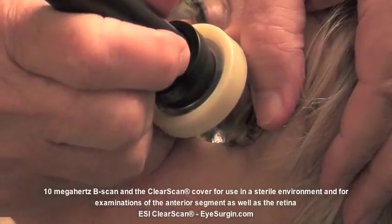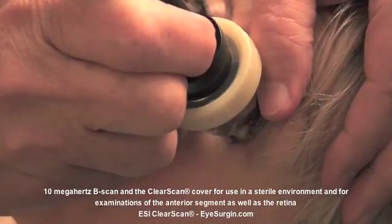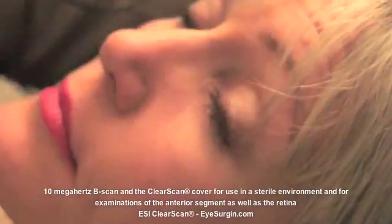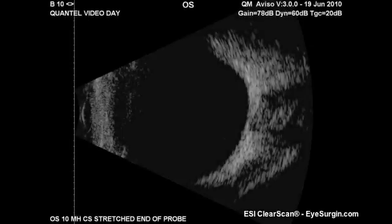With the patient fixating on my finger, we can readily see the cornea, the iris, and the posterior capsule of the lens if the tip of the Clear Scan is directly centered on the cornea. Note that the end of the bag is rolling off the ocular plane and presents as a vertical line on the screen.